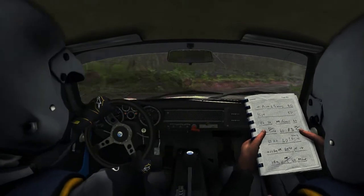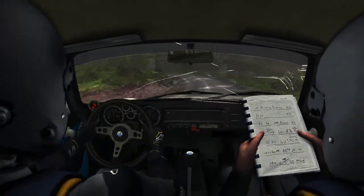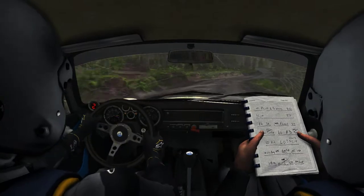Left 5, into right 6, into left 4, tightens to 3, 80.